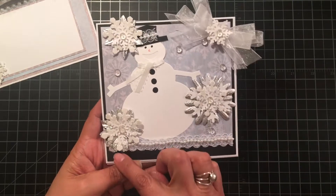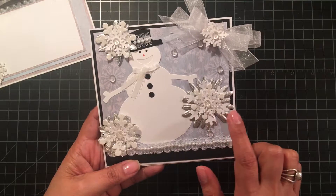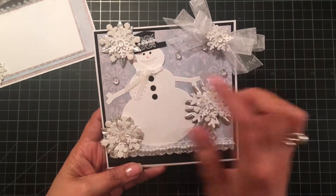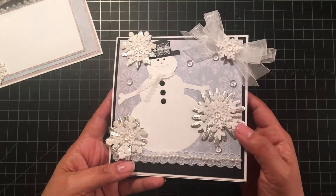I used a scallop punch at the bottom, and again used the silver flowers as the base for the snowflakes, then layered all the different size snowflakes on top.